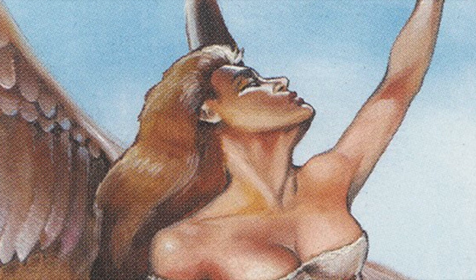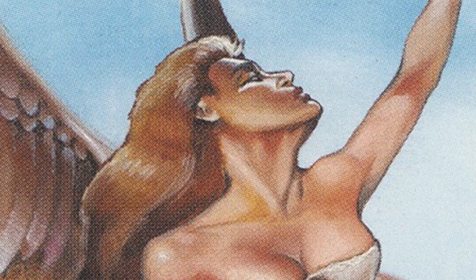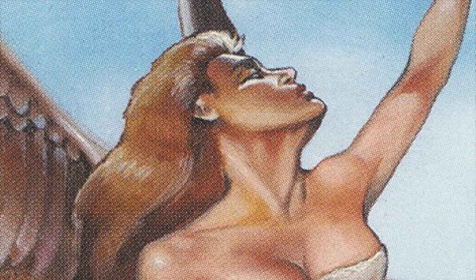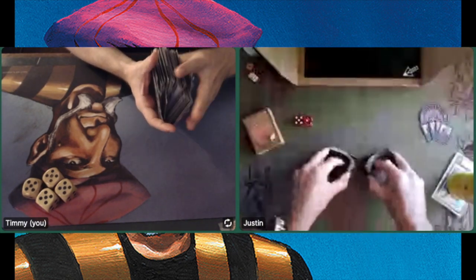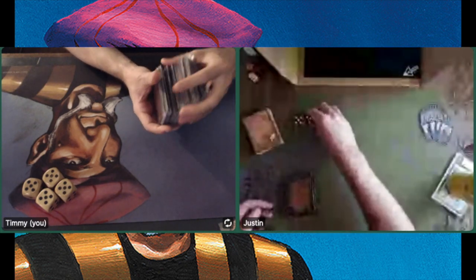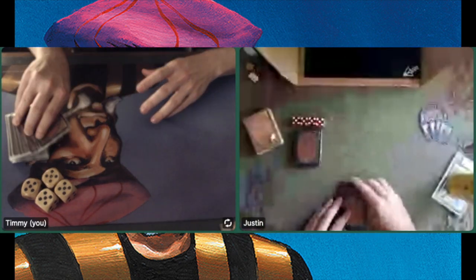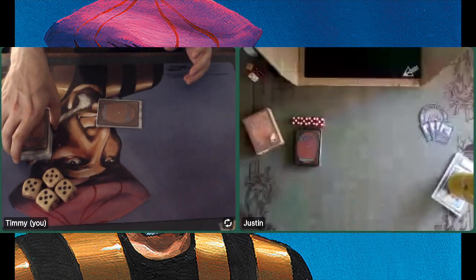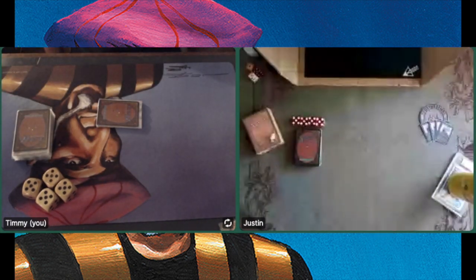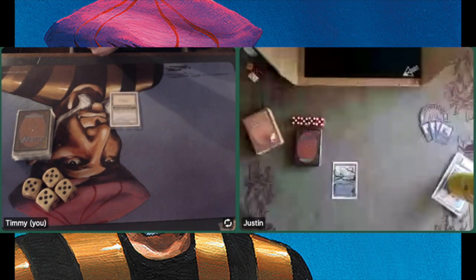So it's 1-1 — what a thriller. Game number 3. Justin's on the play — he also took a mulligan in game 2 and was unlucky with three Dark Rituals in hand and couldn't find Order of the Ebon Hand. On the other hand, if you look at how powerful those Mishra's Factories are against my deck... Let's see what's going to happen. Can I win this with my Wrath of God deck, or will the Lord of the Pits be successful?